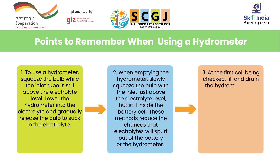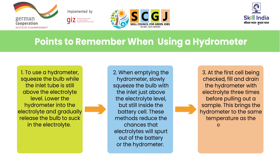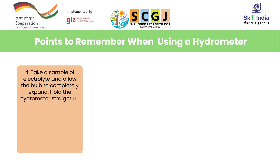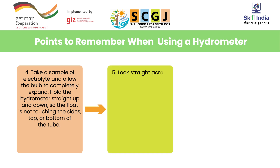Number three: at the first cell being checked, fill and drain the hydrometer with electrolyte three times before pulling out a sample — this brings the hydrometer to the same temperature as the electrolyte. Number four: take a sample of electrolyte and allow the bulb to completely expand. Hold the hydrometer straight up and down so the float is not touching the sides, top, or bottom of the tube. Number five: look straight across the electrolyte level to read the float.